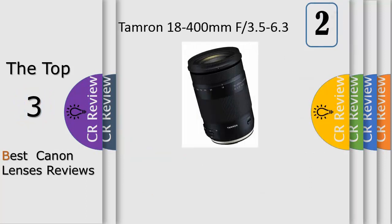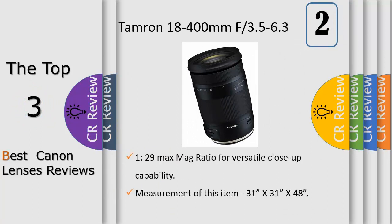Go to extremes with the world's first 22.2x ultra telephoto all-in-one zoom. Introducing the world's first ultra telephoto all-in-one zoom lens for the EF-S format, with a focal length range of 18-400mm and 22.2x zoom.